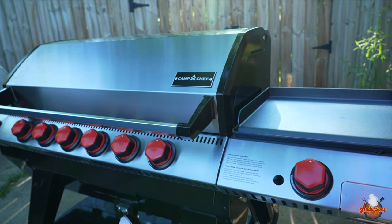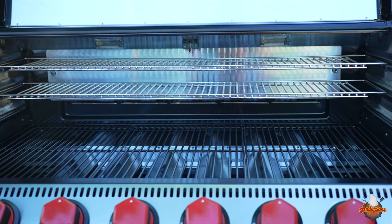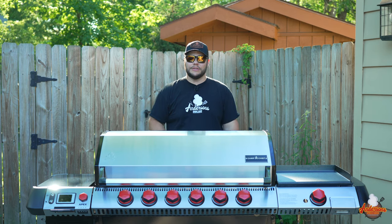This is the all-new Camp Chef Apex 36. Today we're going to go over the grill, talk about all the features and what makes Camp Chef as a brand and this Apex the most versatile grill company and grill on the market. Now let's dive right into it.